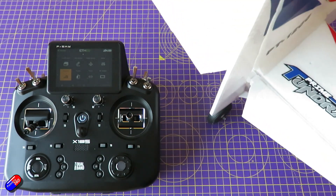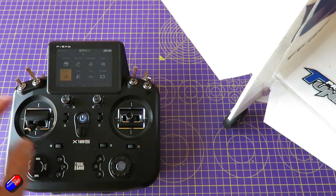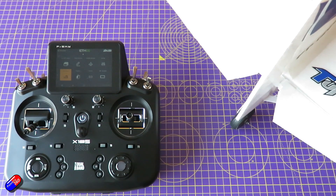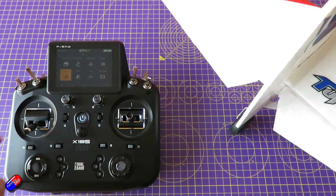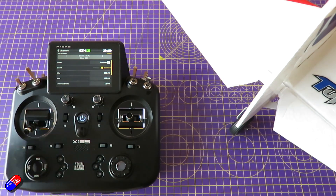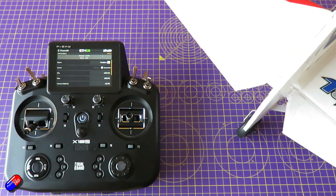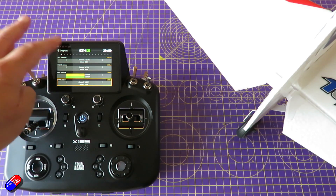I've now plugged the rudder and the elevators in, so let's do the rudder first. The middle channel position is pretty much spot on — again because we used that little trick. However, the direction is wrong. So we're going to go into outputs, into the rudder channel, and say we want it to be inverted — and then surprise surprise, it's going to be the right way. That looks about the right throws, so we're going to leave the throws in the mixer as what they are.